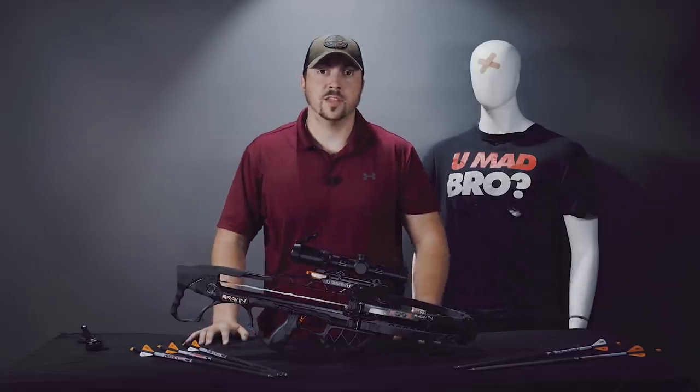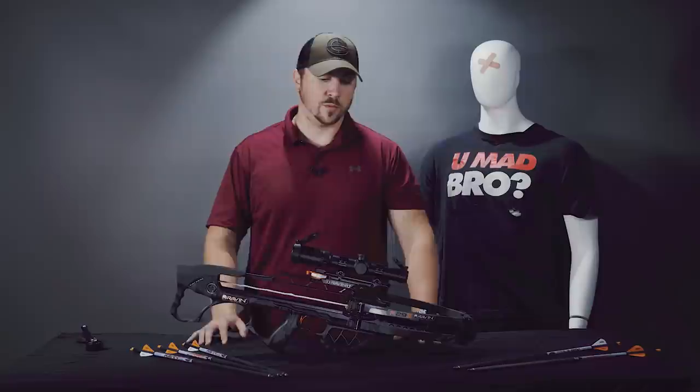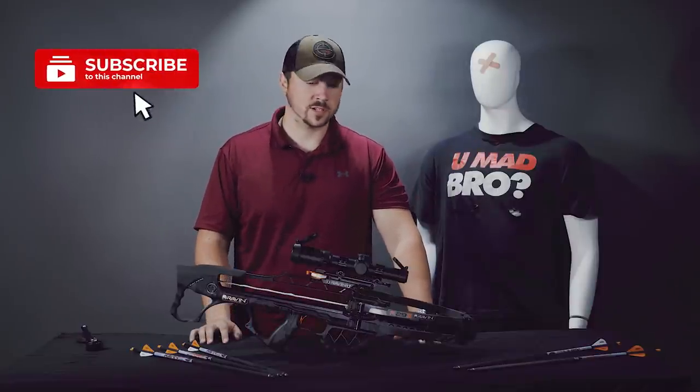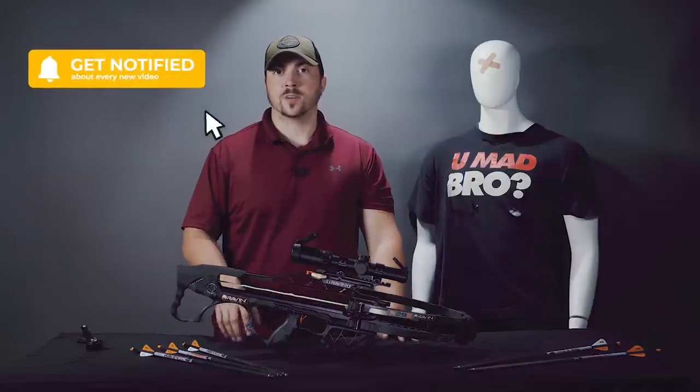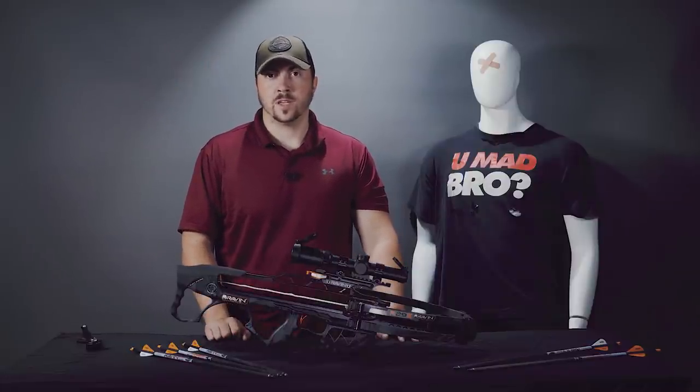So that wraps up the Raven R29X. We're going to put a link in the description so you can follow it right to our site. As always, if you like this video please like and subscribe, follow us on Facebook and Instagram, and we'll see you next time.